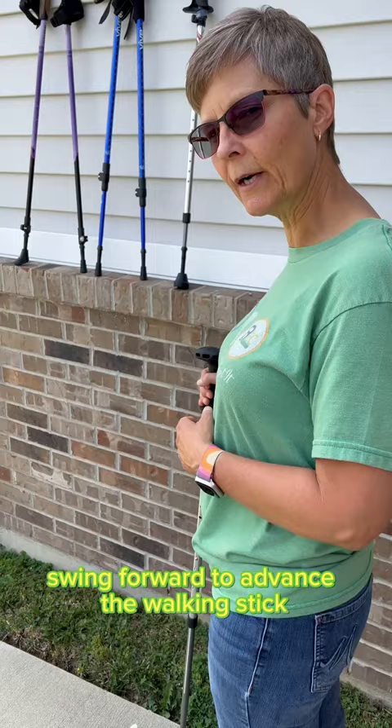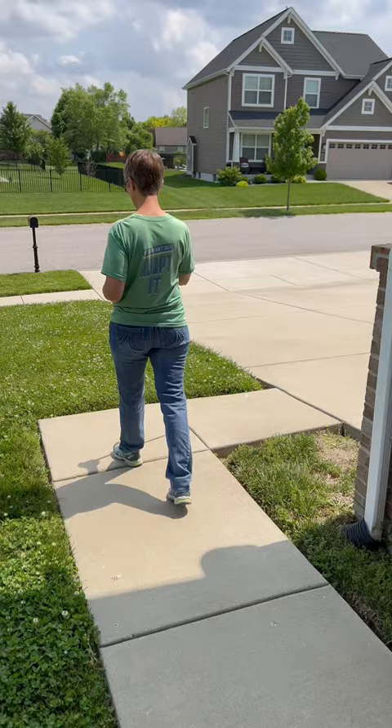So you're going to step and advance just like this. And that's how you use a walking stick in place of a cane.